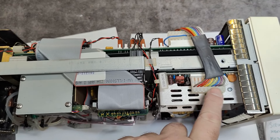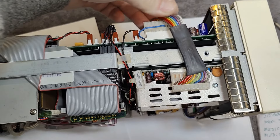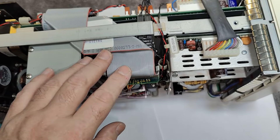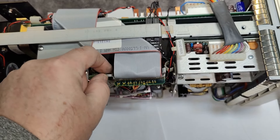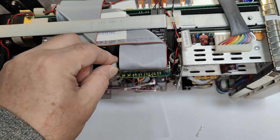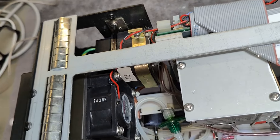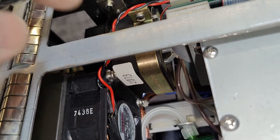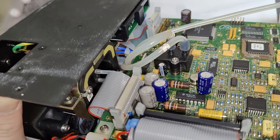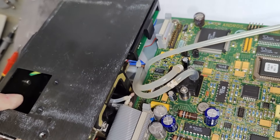So that's the side view — power supply up here going down to the main board. It's just so beautiful, the design here. We've got three hoses going into that unit.